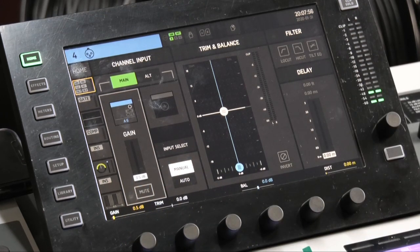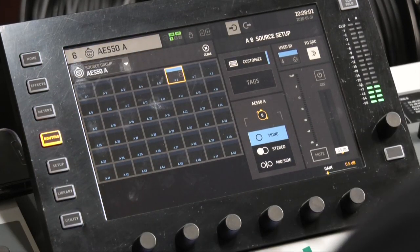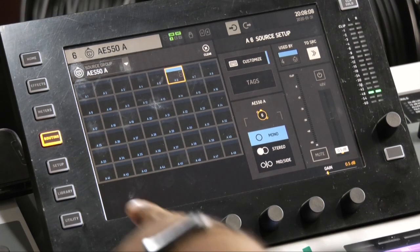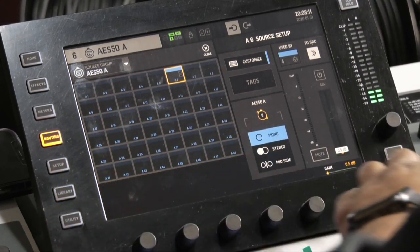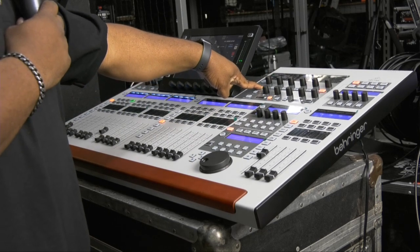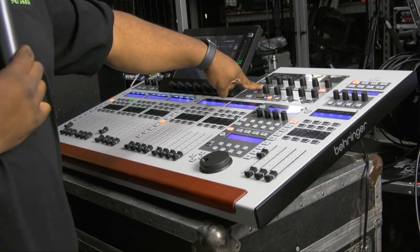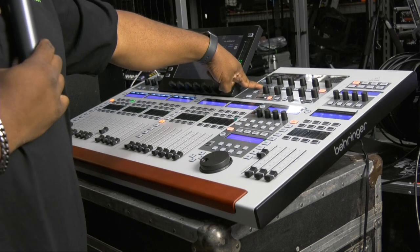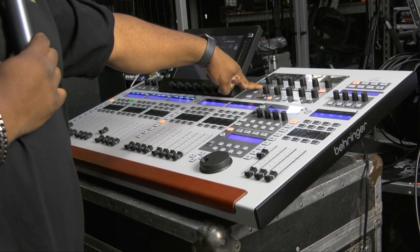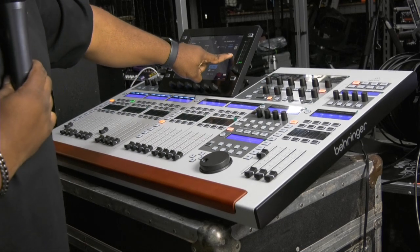Another thing on phantom power — I've noticed there are two different sections where you're able to turn on phantom power: one is in your routing, and also over here in this section if you hold input, that'll turn on your phantom. Right now I'm holding it and I'm seeing the phantom power turn on on my S-16, so I know it's routed correctly on that channel.